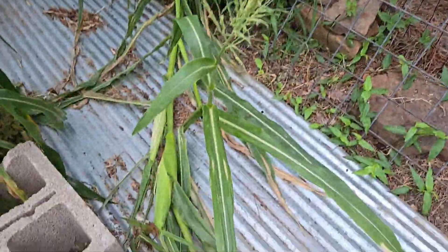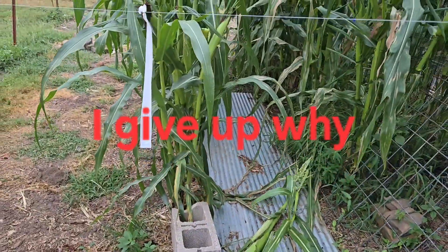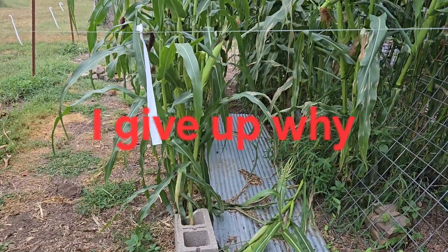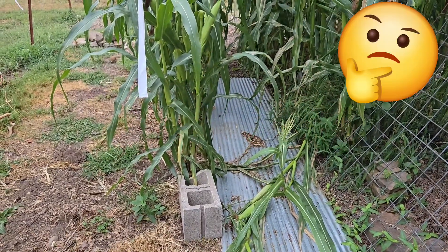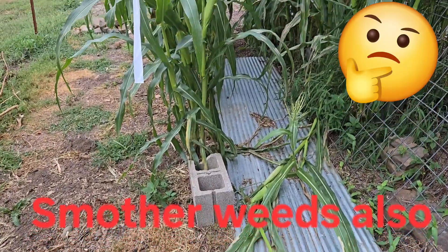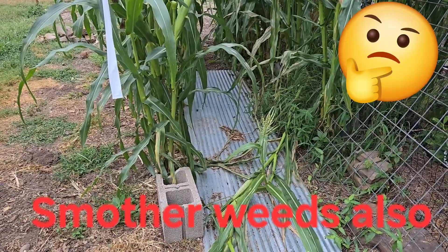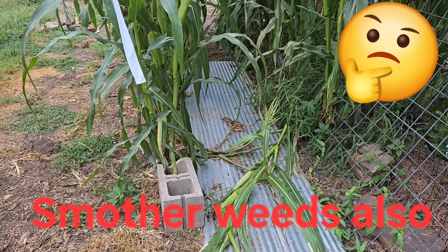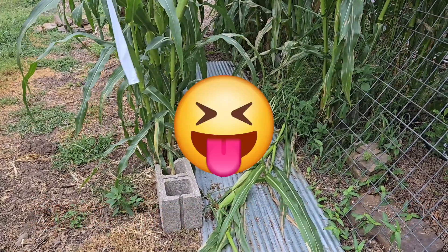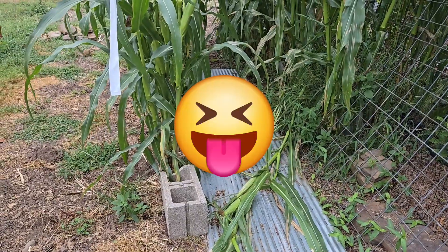We can see something pulled down a piece of corn right here. Why do I have this big metal roofing in here? I didn't have any other place to put it, so I thought I'd just throw it down there — it will conserve water because the water will go under there and won't evaporate as quickly. The corn has big roots, so it'll suck it right up from underneath there.